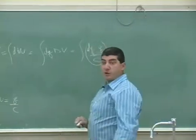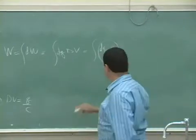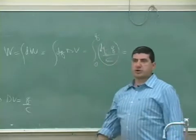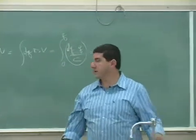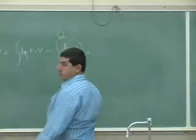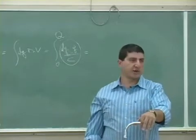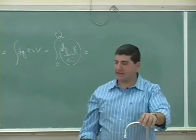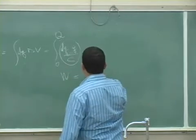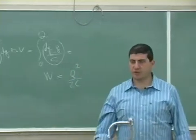Now to find the total work required to bring in a final charge Q, I integrate DW from zero to Q. Substituting DW = (Q/C) dQ and integrating gives the total work equal to Q squared over 2C. That is the formula for the total energy stored in a capacitor.